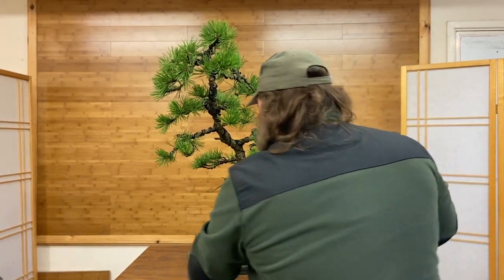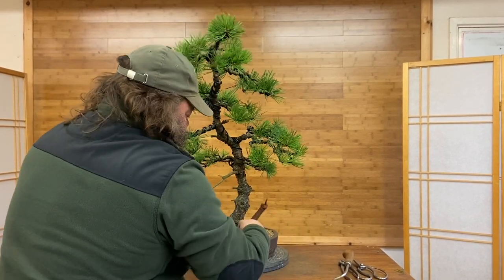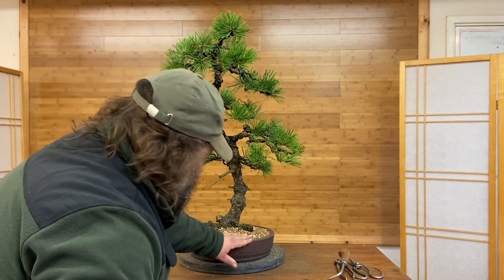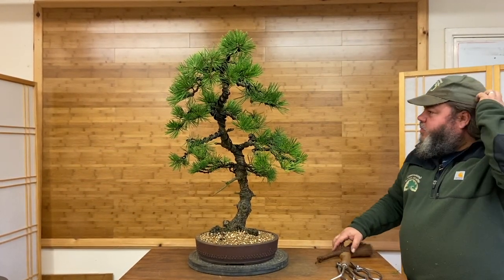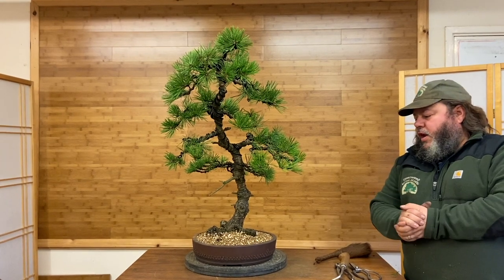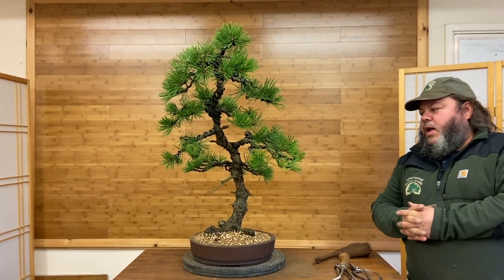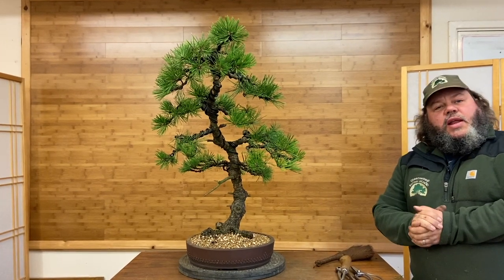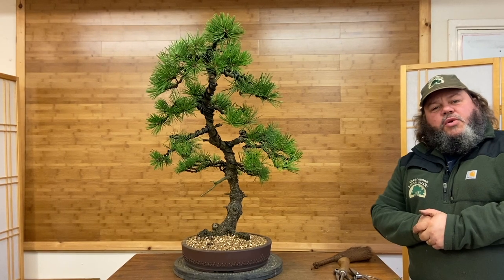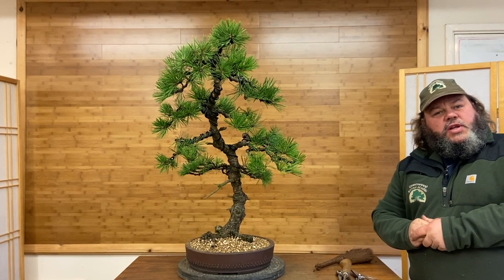So this has been a quick trim, repot, and restyle on a black pine. It came in from a customer's collection that we purchased — the branches were ready for a little bit of work. We've trimmed it, took the old needles off the tree, wired it, positioned the branches, and finally potted it into this beautiful handmade bonsai drum pot. Hope you've enjoyed this short demonstration. If you have, please give us a like, and if you haven't already, please subscribe to our channel so you don't miss any more updates on this tree and future projects here from Greenwood Bonsai Studio. Thank you very much.